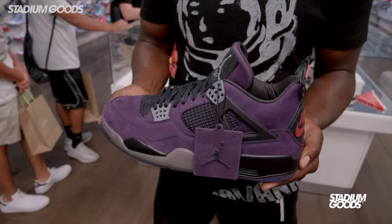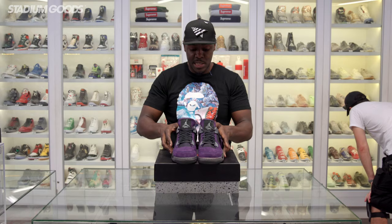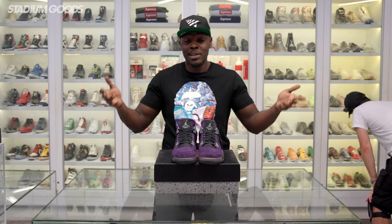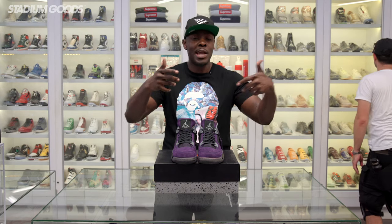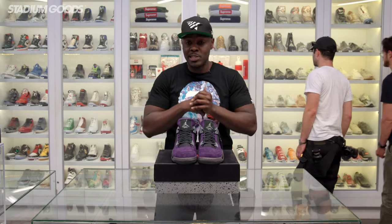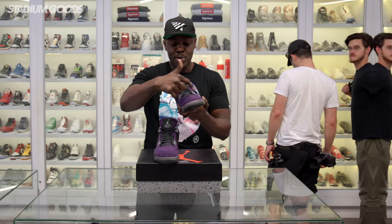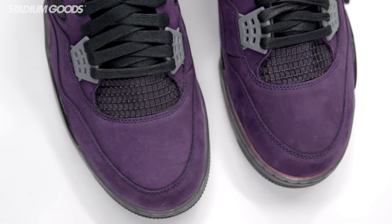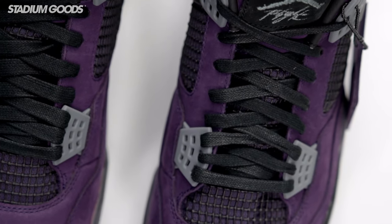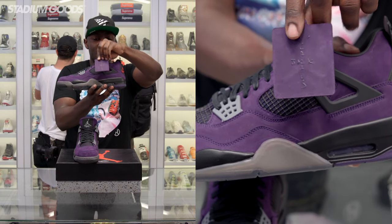Here we have the Purple Dynasty Travis Scott Friends and Family Air Jordan 4 — the last of the group, and man, this is the one that kind of shook the internet once it popped up on Chase B and Travis. This is definitely probably the most sought-after out of the whole group. Right off the bat you'll notice the awesome purple colorway throughout the entire upper — this is full suede throughout. We have the wax-coated laces once again. The outer panel has the hang tag with the Jumpman and Cactus Jack also in suede.